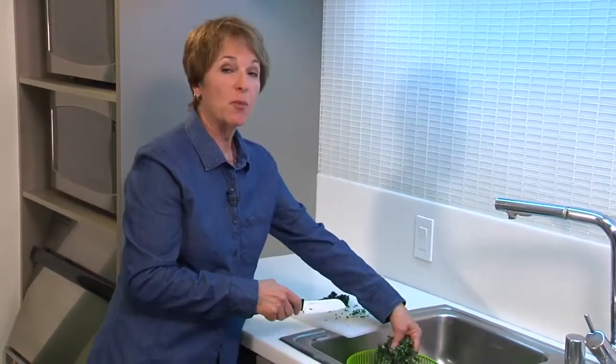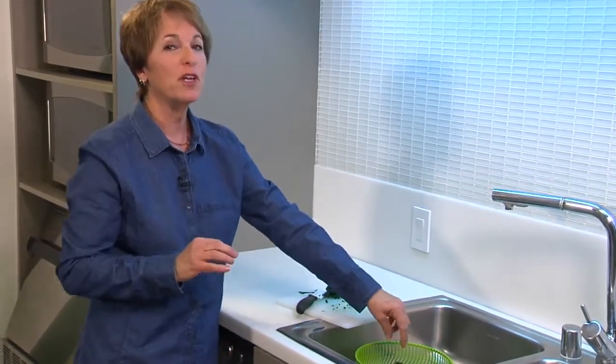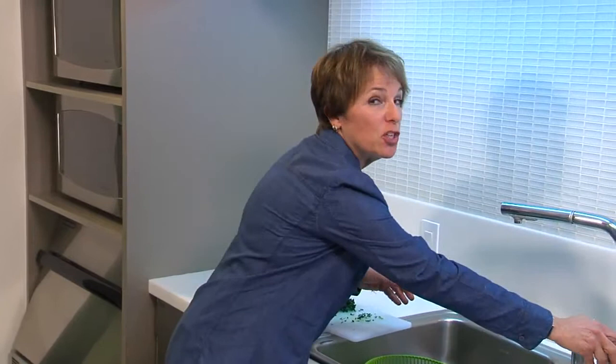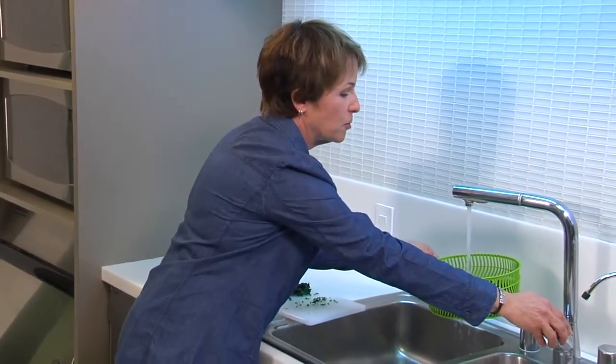You can see that I've chopped my kale up really finely, and one of the tricks to making a good kale salad is to take a little bit of that bitter edge off. So what I'm going to do is just give my kale a little bit of a bath with some hot water.